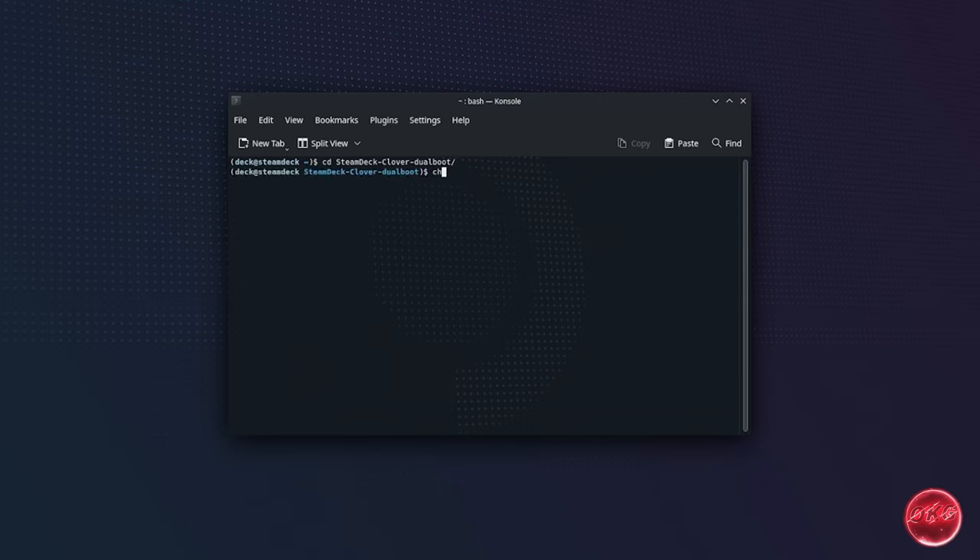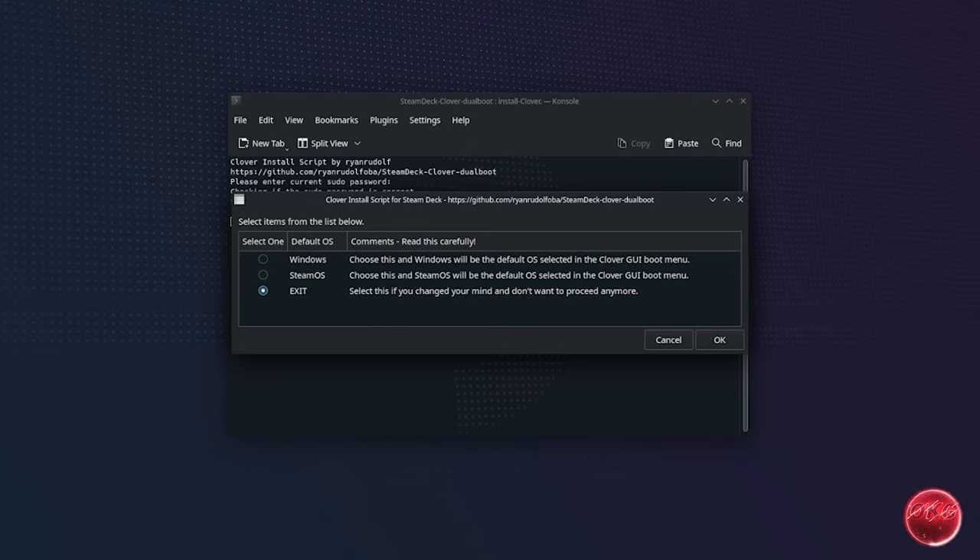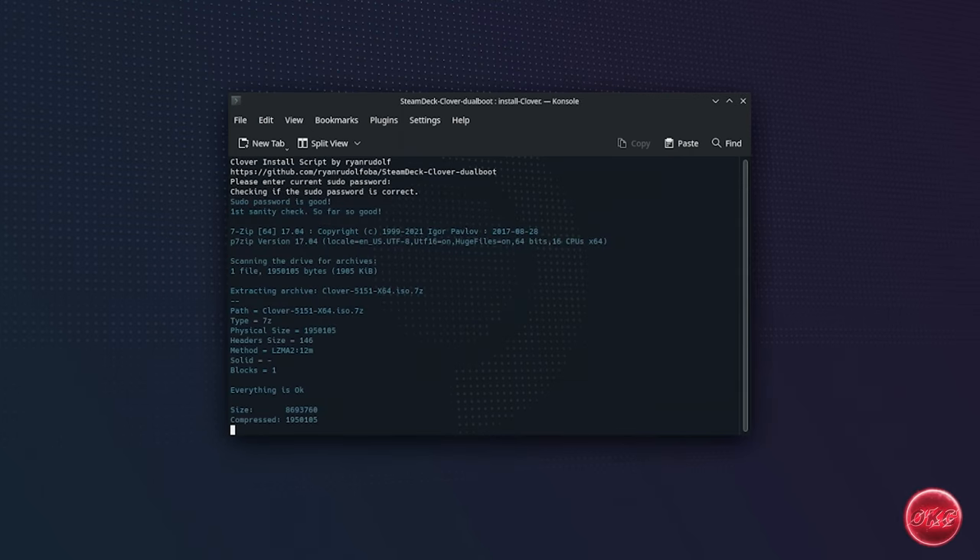After that, we're going to enter the following command to make the install file executable and press Enter. Lastly, we'll enter the following command to execute the install script and press Enter. It will then prompt you for your sudo password — enter it and press Enter. Afterwards, it will give you the option to select the default OS to boot into if nothing is selected after the 15-second timer at startup. We chose Steam OS as our default OS.